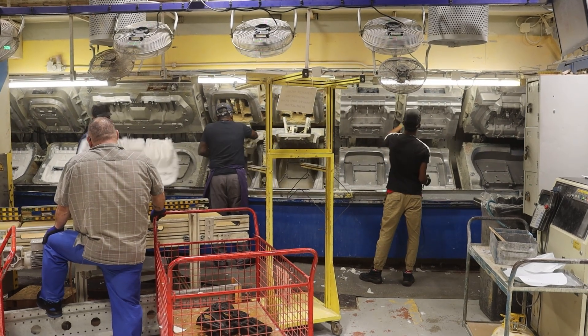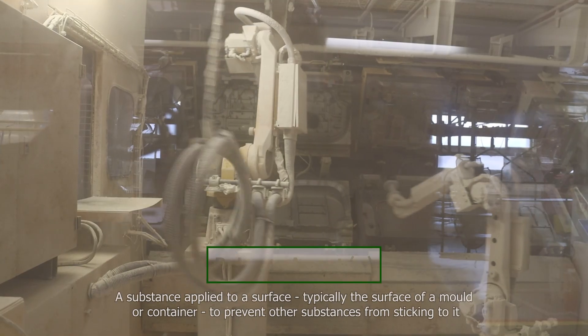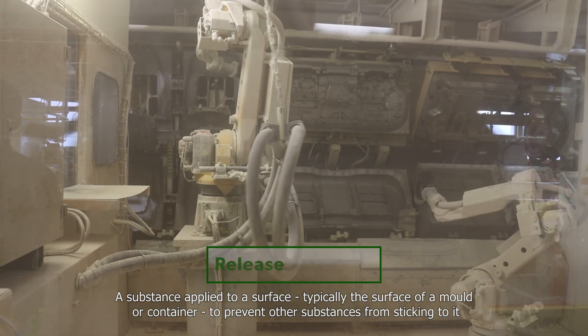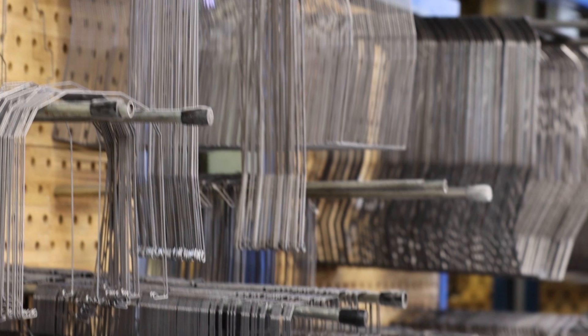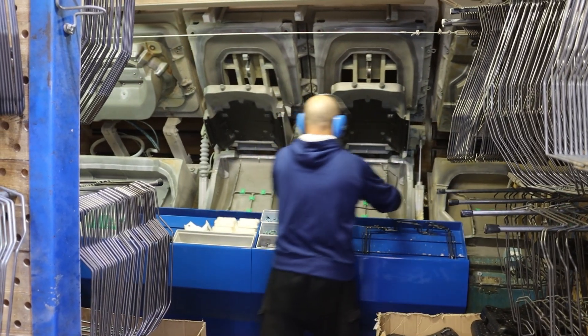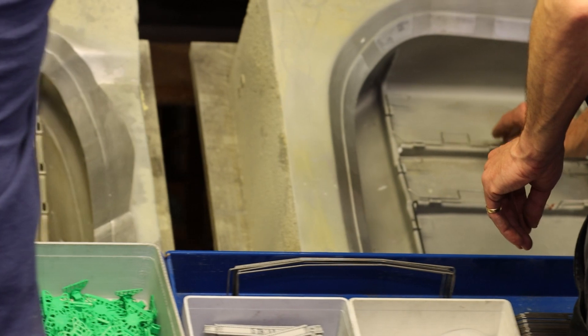The first step in the process is preparing the mould by properly cleaning it and adding release agents for easier demoulding. In most cases, several components are added to the mould to give additional features to the future car seat. For example, wire inserts facilitate the attachment of the trim cover when the seat is built.